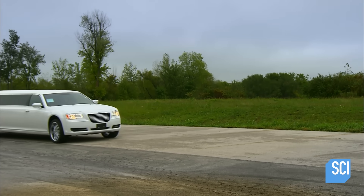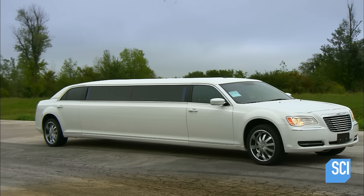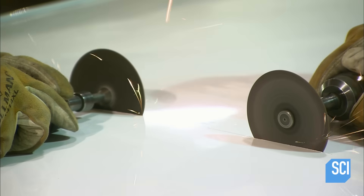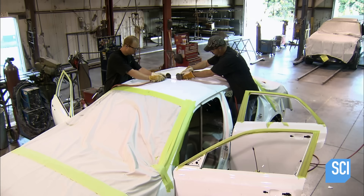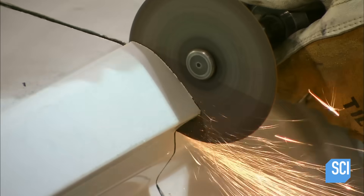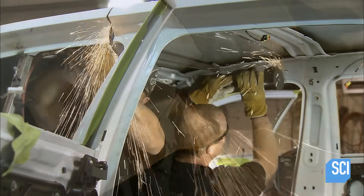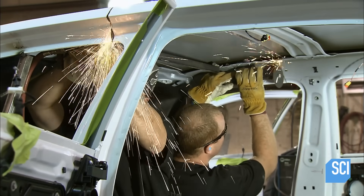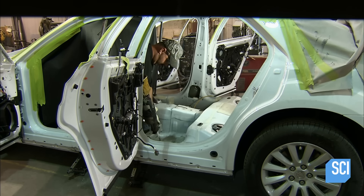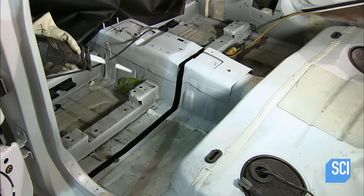It takes about 475 hours of work and painstaking detail to transform a luxury sedan into a stretch limo. Workers cut an ordinary-sized car in half using cutting wheels. Before cutting begins, the inside of the car is stripped away, along with other components such as the gas tank and drive shaft. Workers cut away the inner support structure and cut across the floor of the car with a reciprocating saw. The car is now completely cut in half.